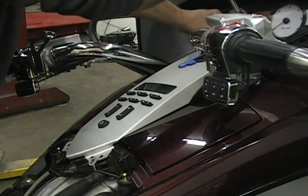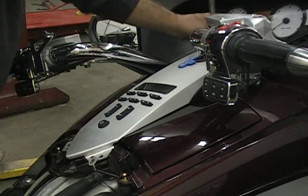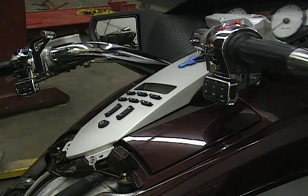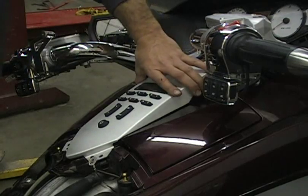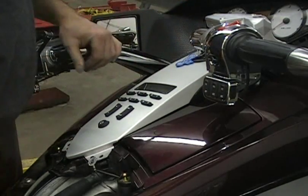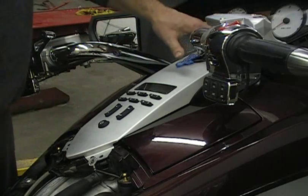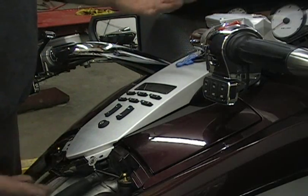You might ask why you'd ever want to take that panel off. Sometimes if something breaks, a wire breaks, or a switch quits working, that would be one reason. You can take this apart yourself - it's not hard - so you can save yourself some money. Another reason is a lot of guys paint this the same color as their bike for that custom look, or if you wanted to add a toggle switch for something.